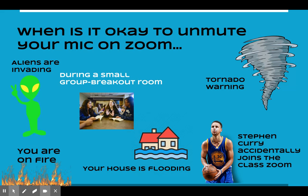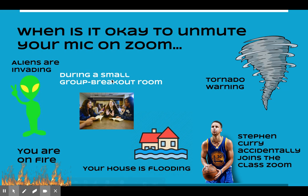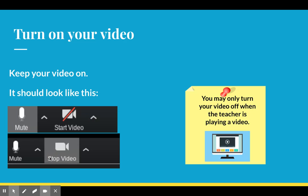Here's a funny slide about when it is okay to unmute yourself. Option A: aliens are invading. Option B: whenever we have a small group breakout room, you can unmute yourself and I will teach you how to do this. Also if there's ever a tornado, if Stephen Curry accidentally joins the classroom, if your house is flooding, or if you're on fire — those are all times when you can unmute yourself.